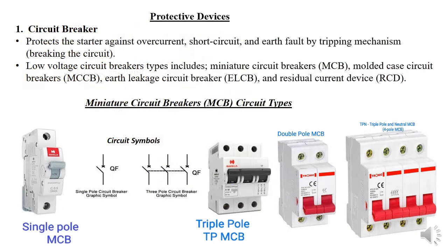Let's start with the protective device — the notes are very clear so you can check those. The circuit breaker protects against overcurrent, short circuit, and earth fault, and it does that by tripping. The most common circuit breakers we use are low voltage types, which can be a miniature circuit breaker (MCB), a molded case circuit breaker (MCCB), or an earth leakage circuit breaker (ELCB).